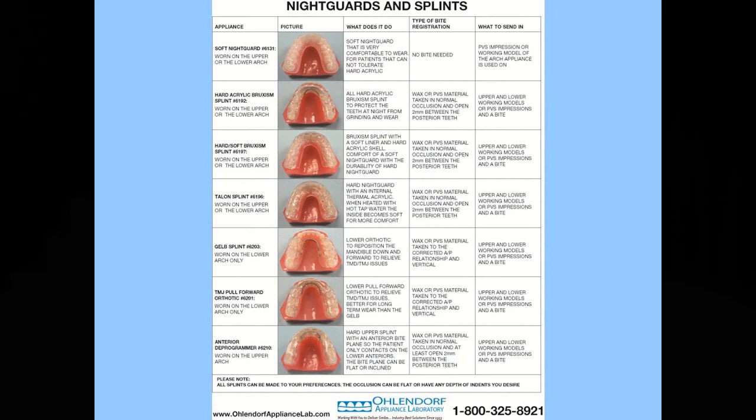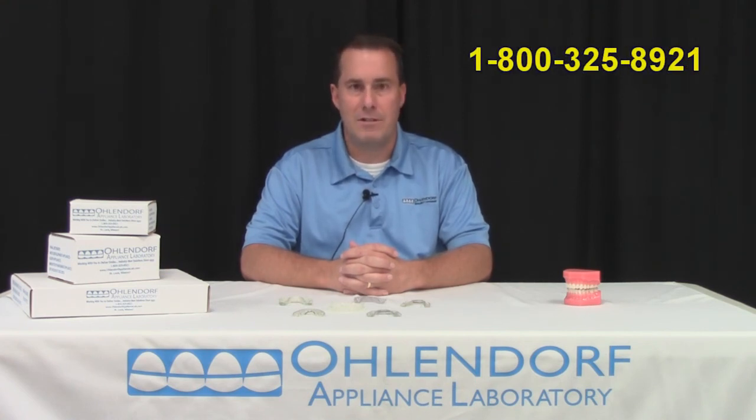Thank you for watching this video on night guards and splints. As you can tell, there are many varieties and uses for these appliances, and I hope I have helped to answer some questions you may have about them. The Ohlendorf Appliance Laboratory has been an expert in the field of appliance therapy since we opened our doors in 1933. We have many resources to share with you and your staff, including this chairside chart. This laminated chart provides a brief explanation of the splints and night guards and lets you know what is needed for us to construct them and what type of bite to send along with the models. These are free of charge and you can order them just by calling us or emailing us. We have additional charts like this for other appliances that are available.